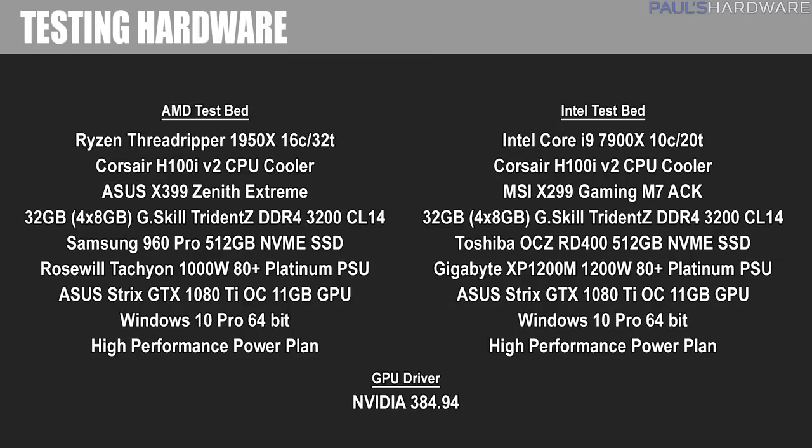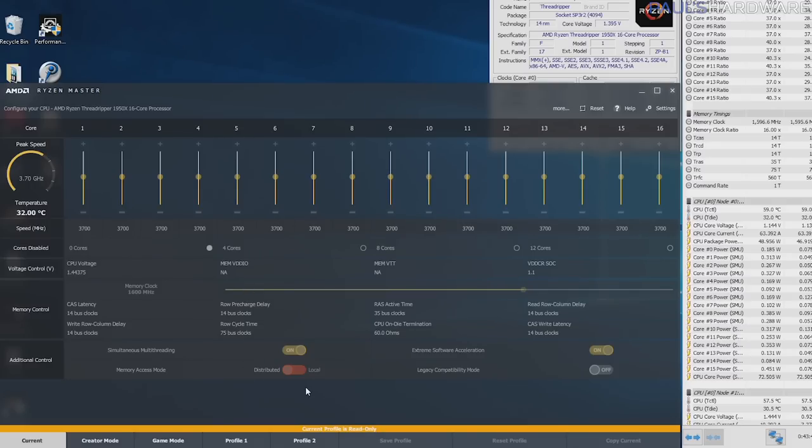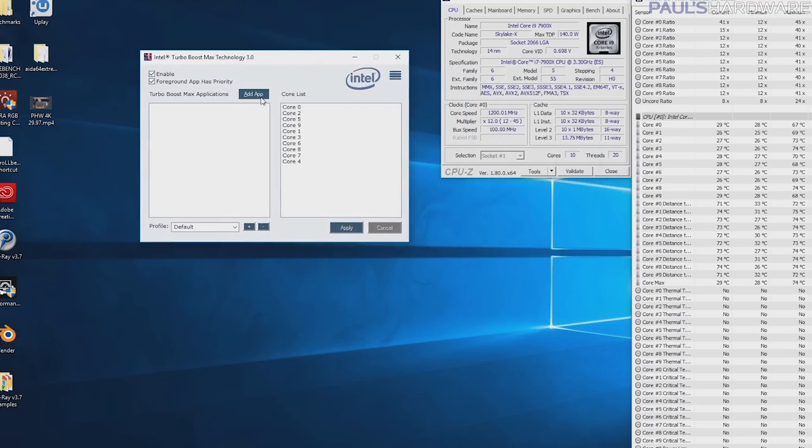For the Skylake-X system, I have very much the same configuration. The CPU is the Intel Core i9-7900X, 10-core 20-thread. The motherboard is the MSI X299 Gaming M7 ACK, and Windows 10 is on a Toshiba OCZ RD400 512GB NVMe SSD. It's all powered by a Gigabyte Xtreme XP 1200M 1200W 80 PLUS Platinum PSU. Beyond that, everything is exactly the same — the memory kits, memory settings, and GPU. I swapped the Corsair H100i V2 over to the 7900X system for benchmarking. The GPU driver is NVIDIA 384.94, Windows 10 is set to high performance mode, and I'm running AMD Ryzen Master on the Threadripper system and Intel Turbo Boost Max 3.0 on the Skylake-X rig.